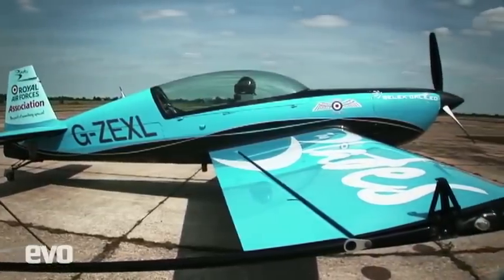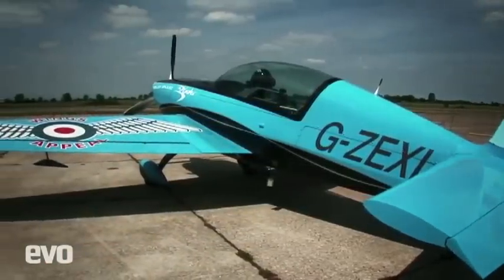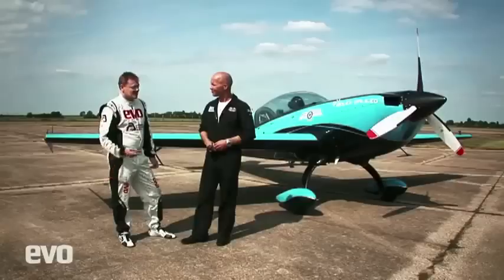Well the aircraft is an Extra 300. It's extremely manoeuvrable, cleared to plus or minus 10G. The engine is a six cylinder horizontally opposed air-cooled engine producing about 300 horsepower, and for the weight of the airframe itself it gives it a huge amount of grunt. I think it's going to be a fairly close battle. Looking forward to it.